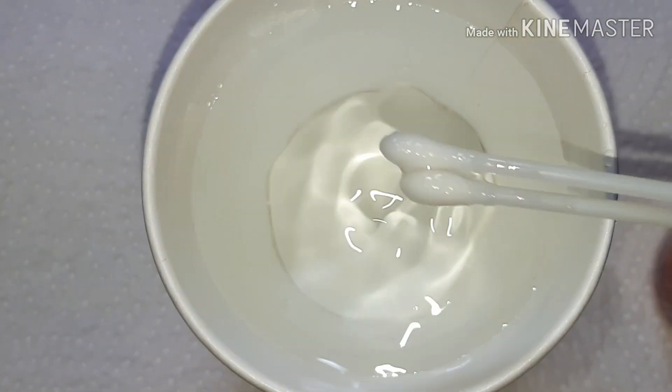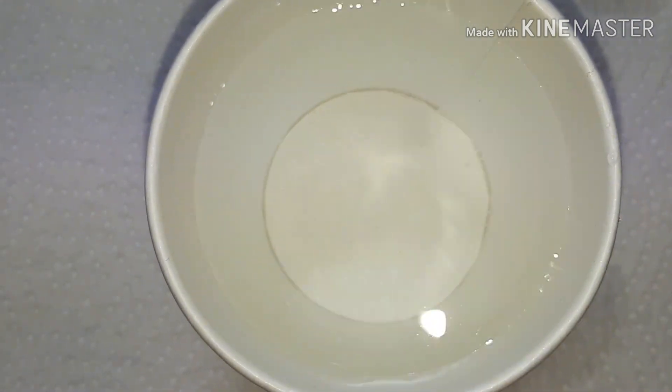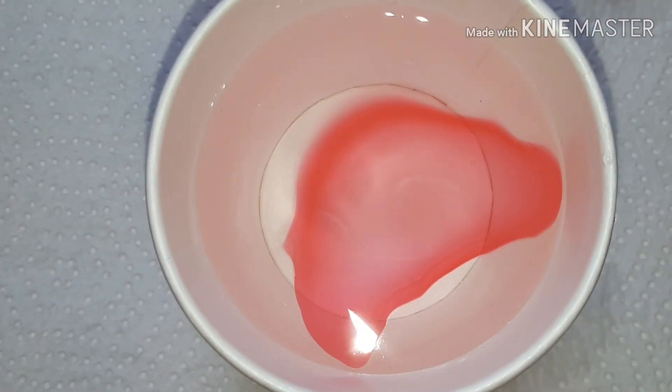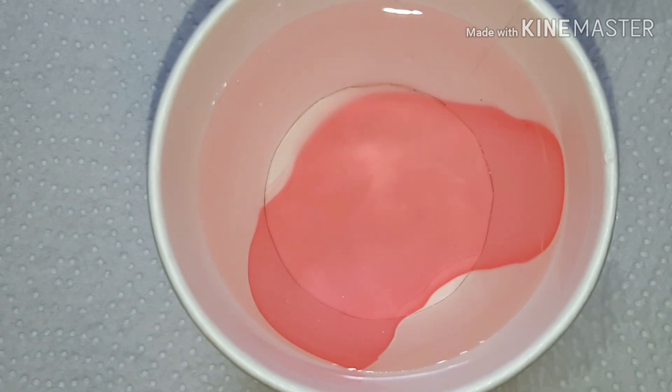On a nail tip, I previously soaked two cotton tips in water, and all you do is put one drop of polish and blow on it for it to dry.